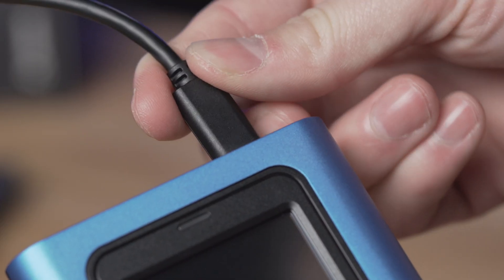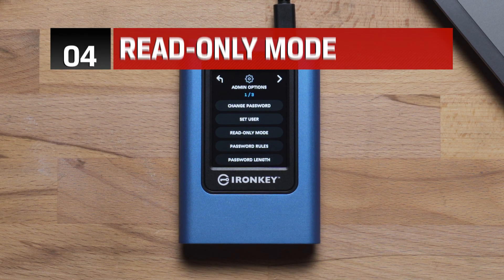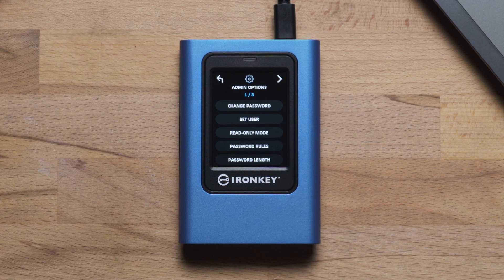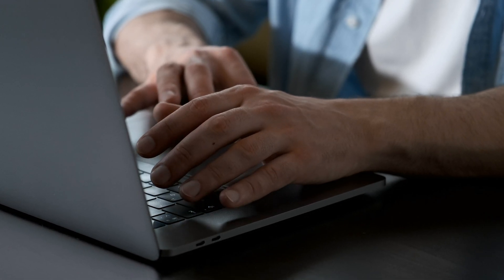Let's power off and back on to login as admin and return to the Admin menu. Next is read-only mode, which will ensure that your VP80 unlocks in read-only mode for both admin and user. This can protect the drive from dangerous malware being written to it when used on untrusted computers.